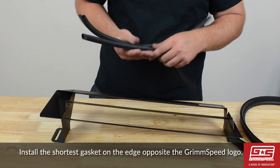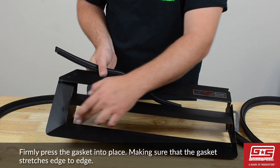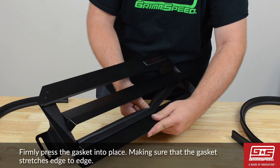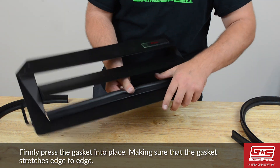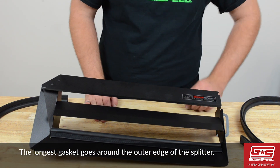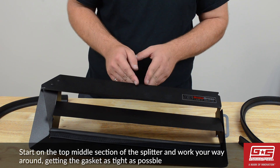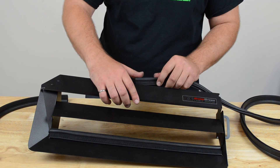The shortest gasket goes on the edge opposite the Grimspeed logo. The longest gasket goes around the outer edge of the splitter. It is important that you start at the top middle, working your way around getting the gasket as tight as possible to the side of the splitter.